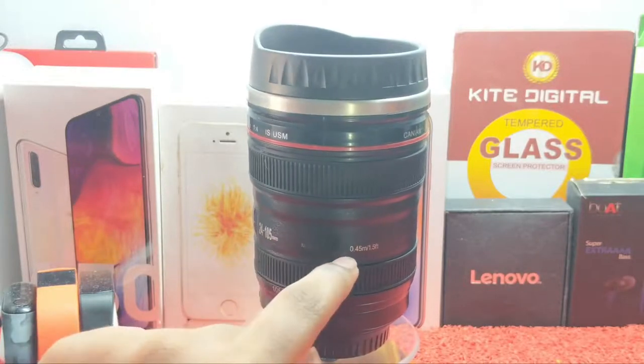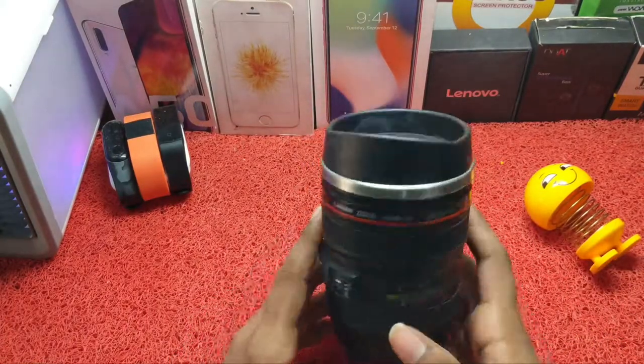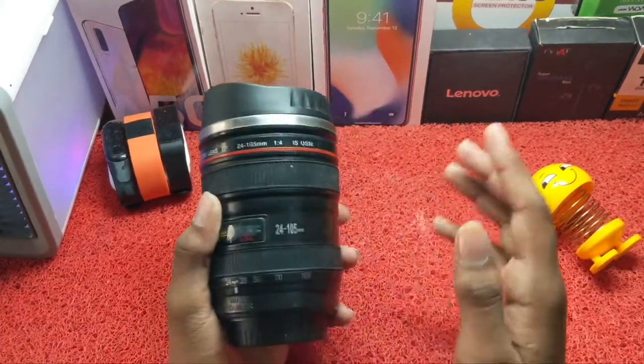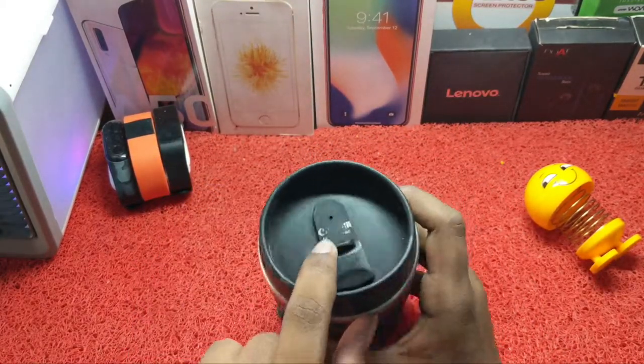The price is low cost. I want to check the handle, the cap, and the plastic build quality. Then the weight — it is very lightweight.